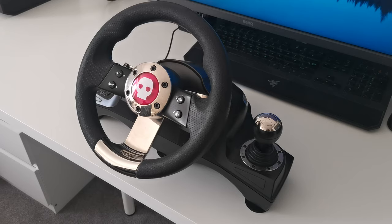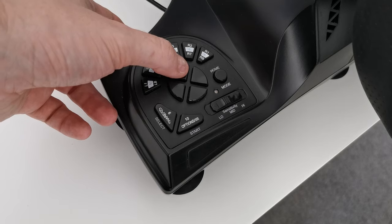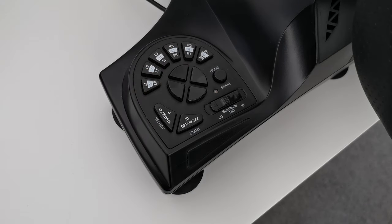The controller is quite simple to use, using button prompts for the consoles you'd expect, with arrow keys available for navigating up and down on any in-game menu. There are a few more advanced features though, so I'll walk through these as well.